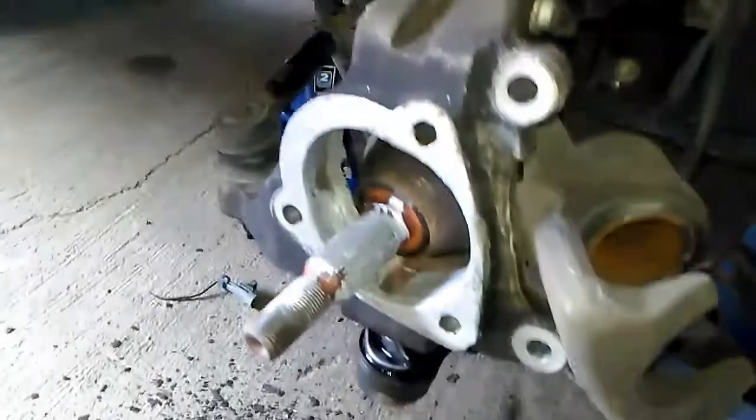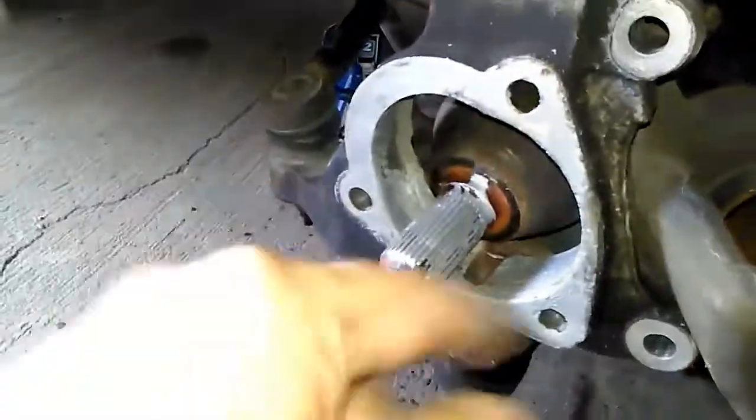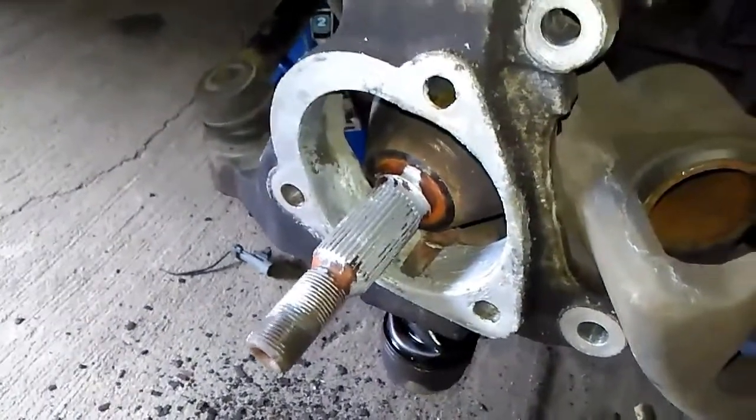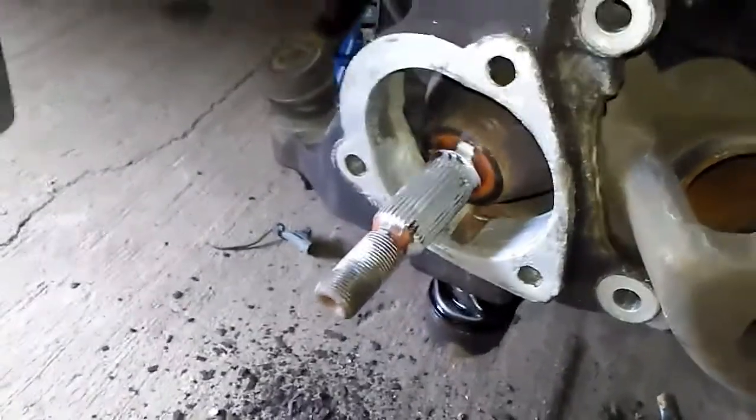...down in between the hub on all three sides and it comes loose pretty quick. I'm going to put some anti-seize around the mating surfaces to make it a little easier if we've got to do this again — hopefully not, but you never know.